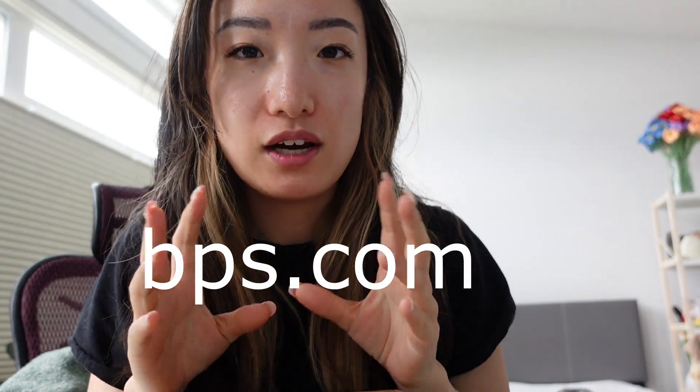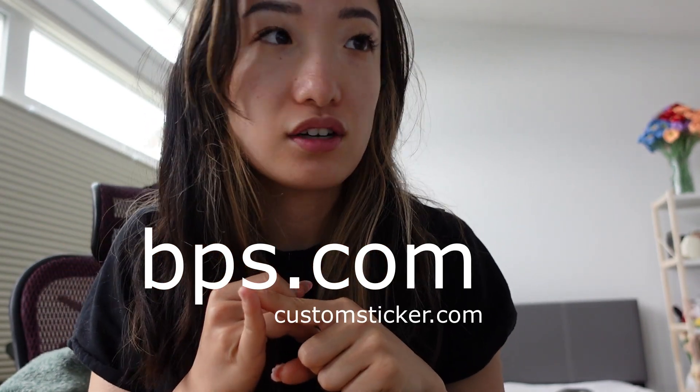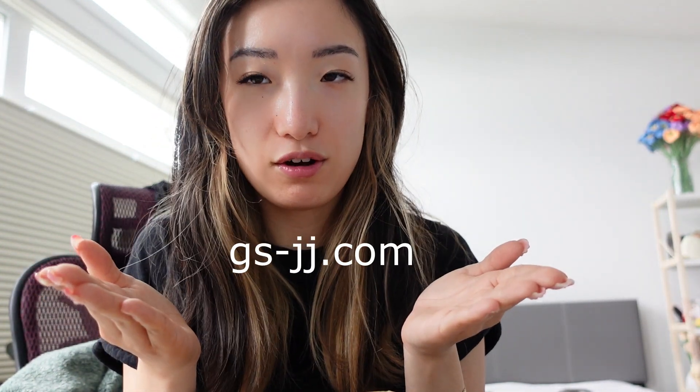But today we are doing an unboxing — drumroll — by me because I'm the only one here. Much awaited unboxing. It is by the company bps.com. They have a couple different affiliate websites such as customsticker.com and gs-jj.com.